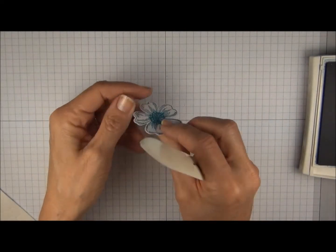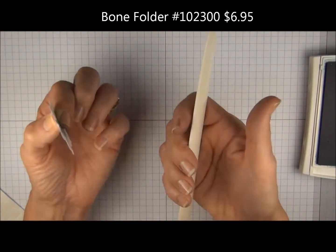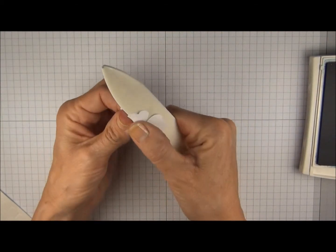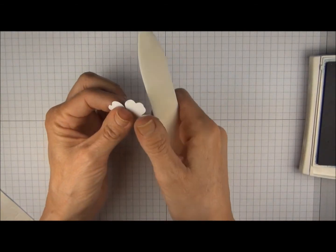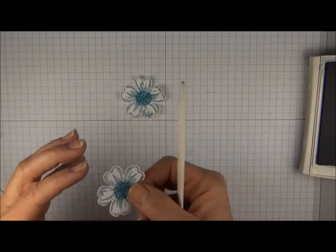We're going to curl the petals of the flowers with the bone folder. Hold the paper in your left hand if you're right-handed, bone folder in the other hand, and you're going to press against this thumb. Just press it lightly to curl those petals so they don't lay too flat. You're just going to repeat that on all three.